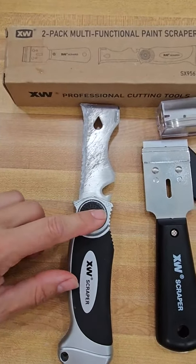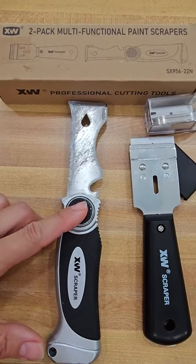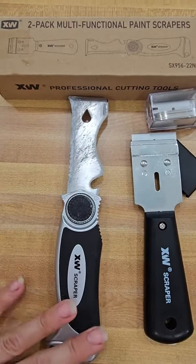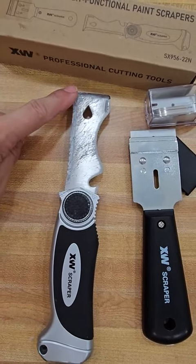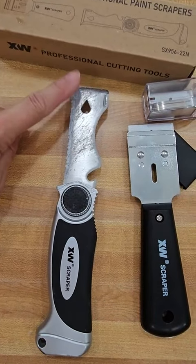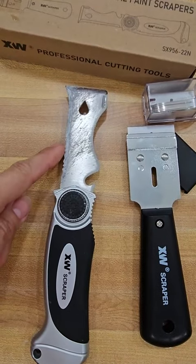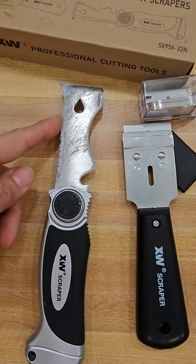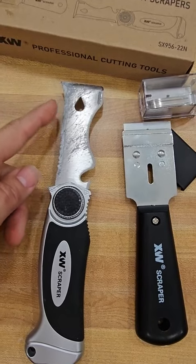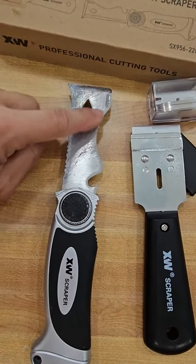Ours is actually dirty because we've been using it — we have a bathroom remodel, so we put it to work. This right here cuts through drywall like butter, and then you can clean your edges with the serrated part. There's also a flat side, and this part is for your paint rollers and as a can opener.